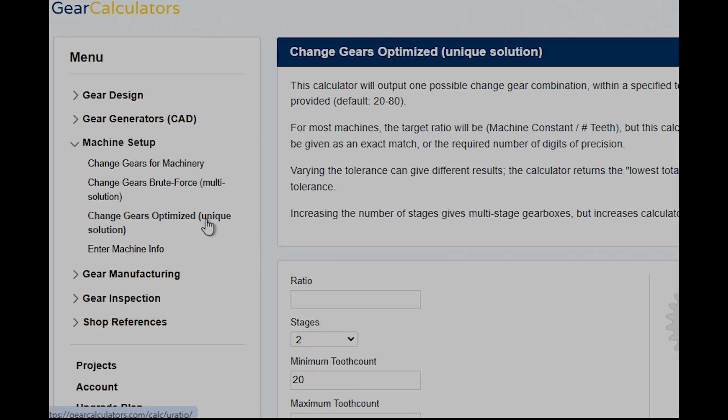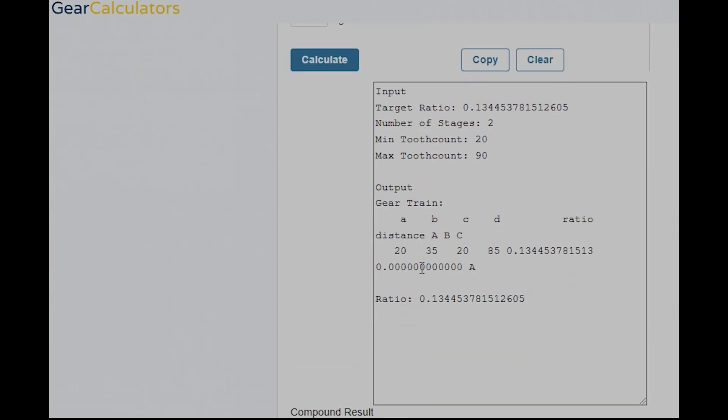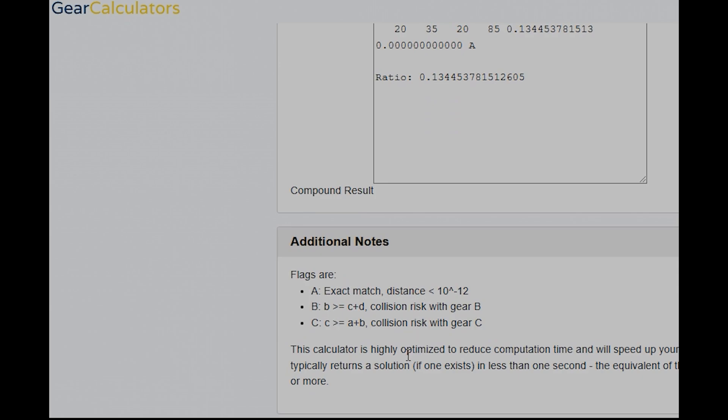Let's do the optimized one. This one is cool — you just need to know the ratio. It's a two-stage double reduction gearbox. On this one you can't use your exact change gears, so you use a range; let's say 20 to 90. It gives you the answer immediately, showing 20/35 × 20/85, which has the minimum number of tooth counts and is an exact ratio. It also highlights some collision risks in this calculator as well as the others.